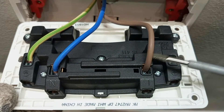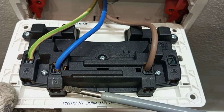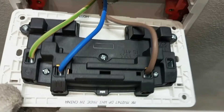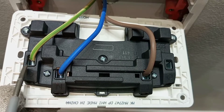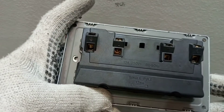Wherever you see L, it means you must connect your live cable to that terminal. Wherever you see N, it means you must connect your neutral cable there. And when you see the earth symbol or the letter E, it means you have to connect your earth wire there. First of all you have to identify and look for the terminal markings of the new circuit you are going to use.